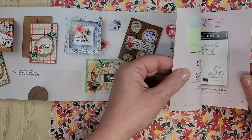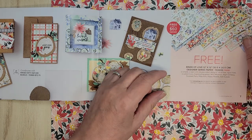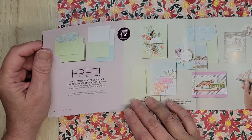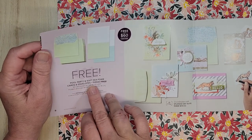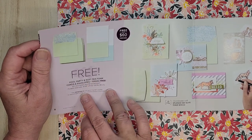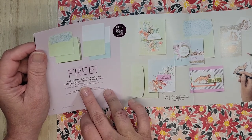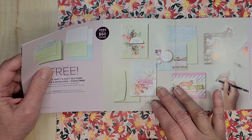I just made a purchase and I don't have more Sale-Abration stuff yet but I will in the coming weeks. Free with a $60 order — also here, this is really nice if you don't have a lot of supplies but you want free cards and envelopes. You're going to get 20 bases and 20 envelopes in Pool Party and Soft Seafoam. The finished size is four and a quarter by five and a half.